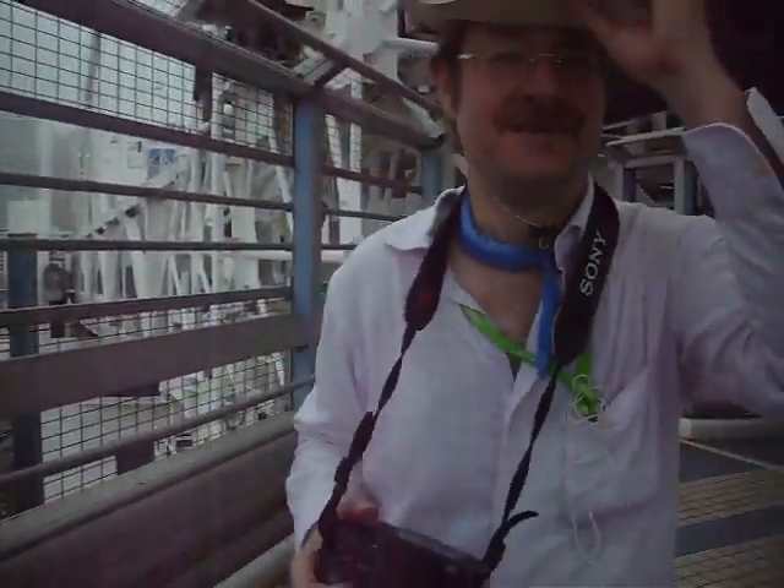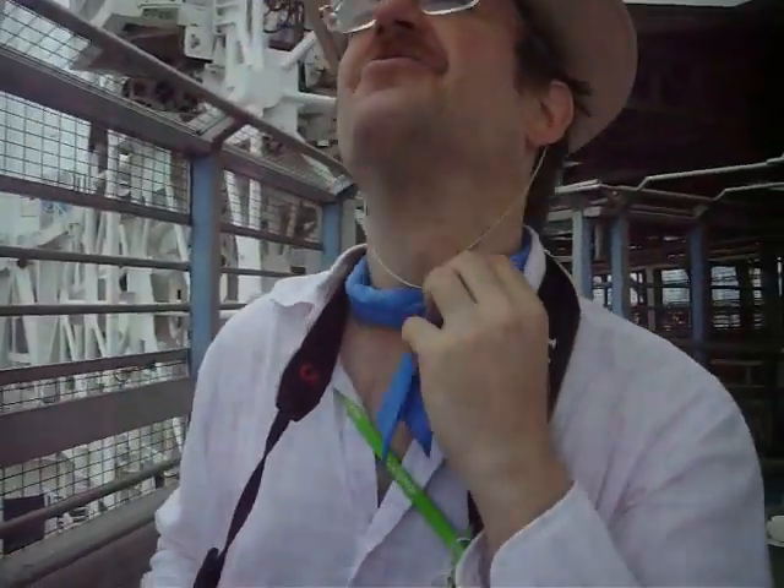I turned it on. Should be filming. Okay, this is a high-tech CoolBiz bandana right here.